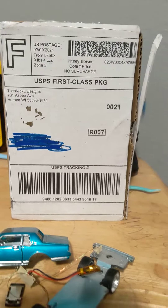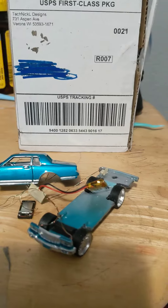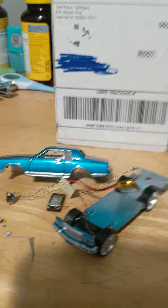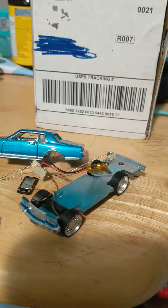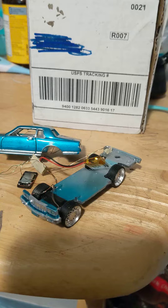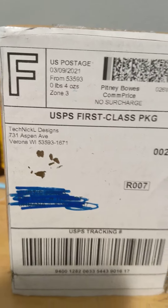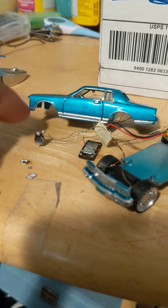What's up YouTube, coming back with another one. Got this here 1/64 scale two-door Caprice with sounds and lights. This is a Technical Designs kit, 1/64 scale. It's basically a switch — I had to fix it.